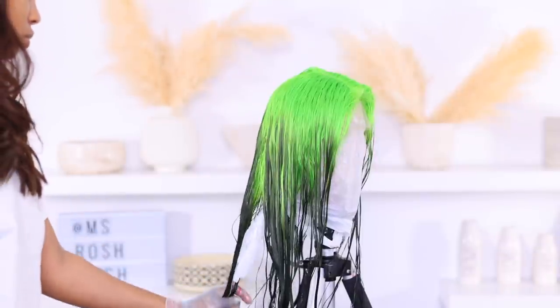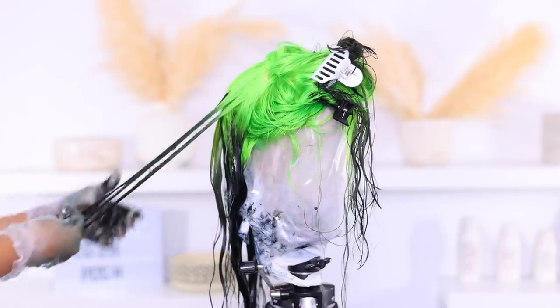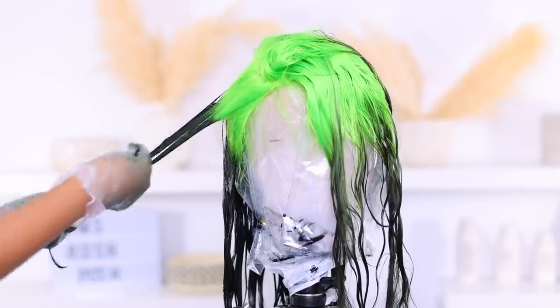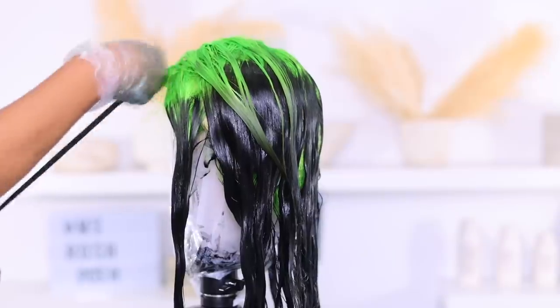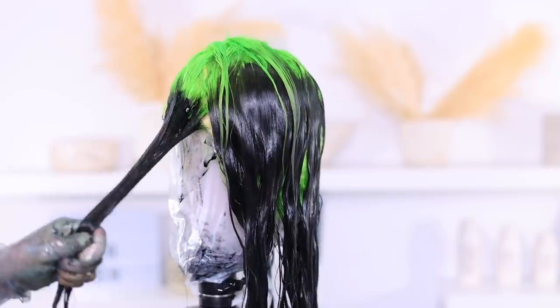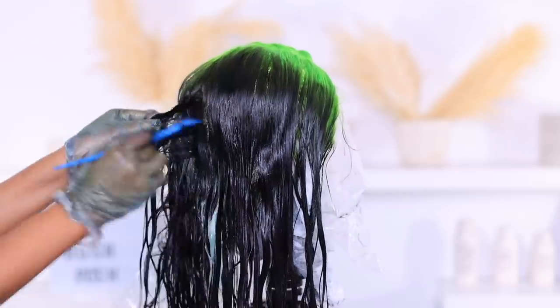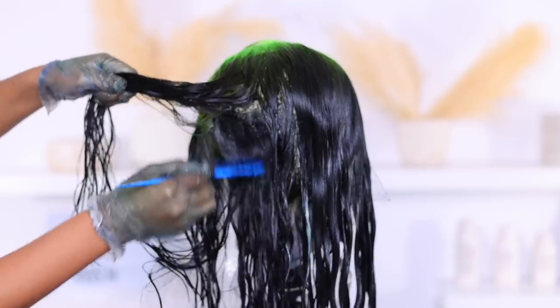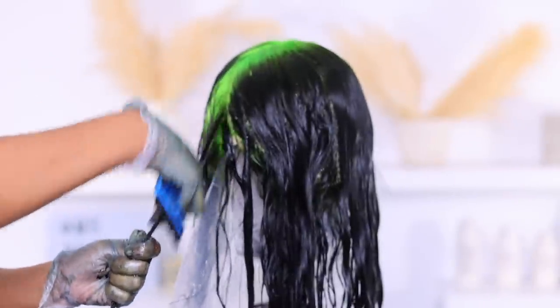I forgot to mention I actually cut a few inches off this hair to make it shoulder length. You might wonder why I didn't just get a shorter wig — I didn't know what I wanted to film, long or short, so while I was about to color I decided to cut it first. As you can see you can still see green roots in the back, and I wasn't feeling it, so I went back in and colored those roots dark.